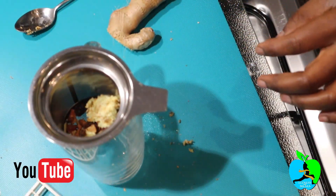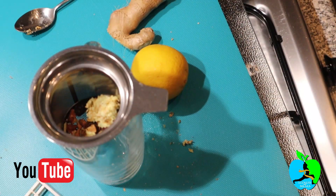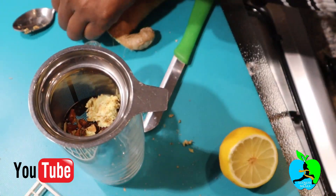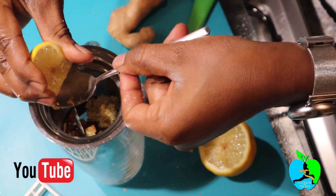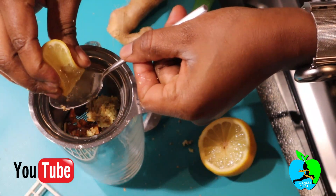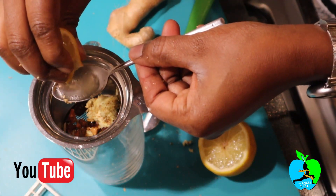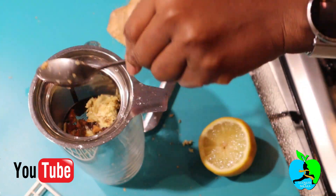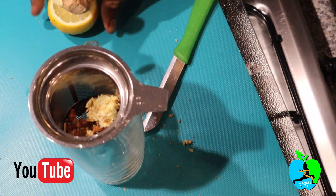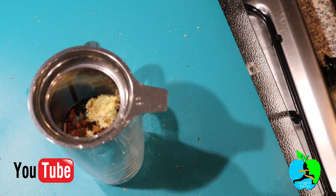The last step before adding water is to cut up the lemon. Squeeze in about three teaspoons of lemon juice — one, two, and three. Once you're done with that, you can put away the rest of the ingredients, then just wait for your boiling water.